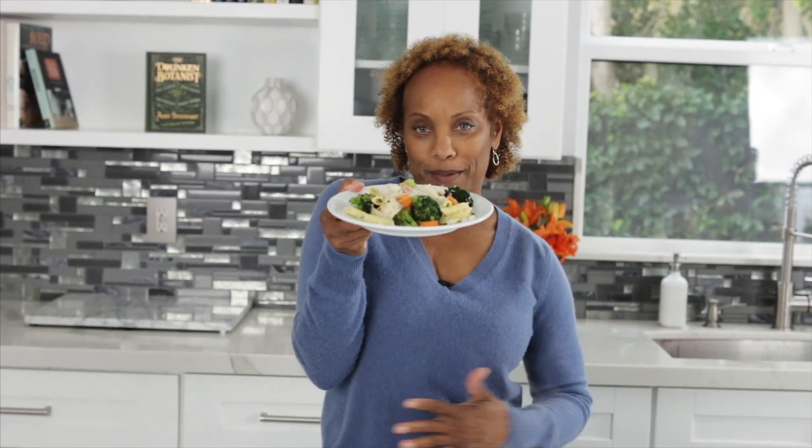If you like this video, give it a thumbs up and don't forget to ring the bell so you can be notified every time there's a new video out. And if you want to know more about An Appetizing Life or to get this recipe, head over to anappetizinglife.com. I need a fork because this is going to my belly.